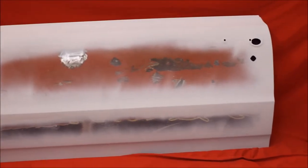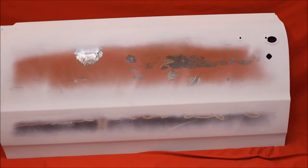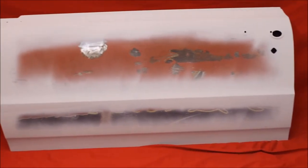No rust holes. 64.5 GTO driver's door. Had a little ding out there — we took it out. Very nice straight door. Still got some original paint on there as you can see.